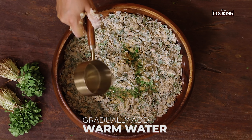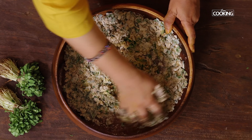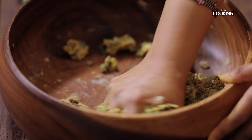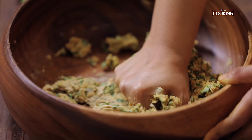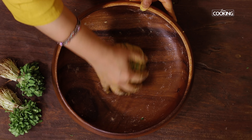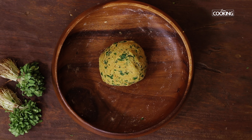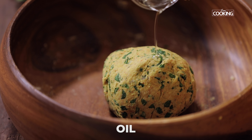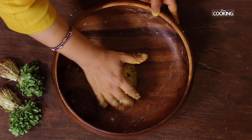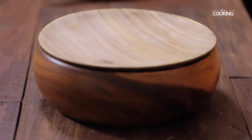Now gradually pour some warm water for mixing — this is about half a cup. If I need extra I will add a little later. Mix the dough until it's all well combined. If you feel there's excess moisture, just dust a little flour and make sure it's all well combined. Once you've kneaded the dough, pour a little oil, close it, and let it sit for about 25 to 30 minutes.